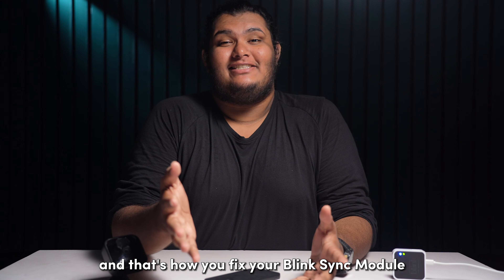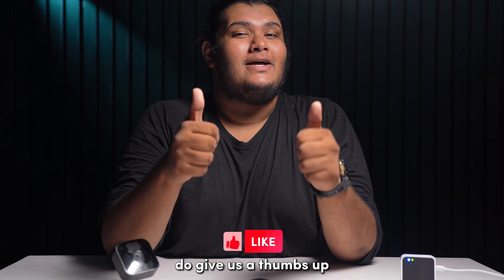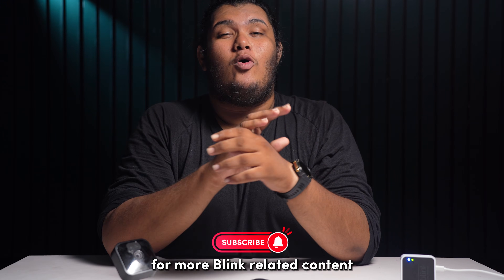And that's how you fix your Blink Sync module not connecting to your Wi-Fi. If you found this video useful, do give us a thumbs up and subscribe to our channel for more Blink-related content.